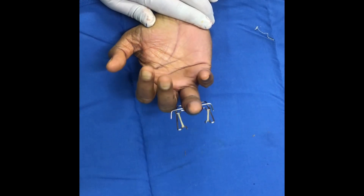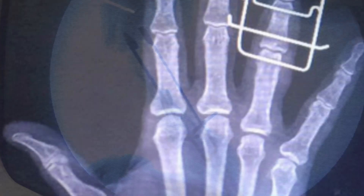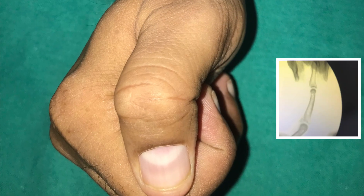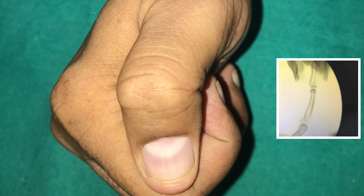Since this operation is done under local anesthesia, the patient can move his finger immediately after surgery, as you can see that the reduction is well maintained. After three months, range of movement is very good and the joint is healed. Thank you for your patient hearing.